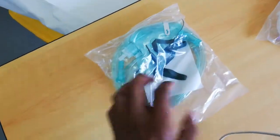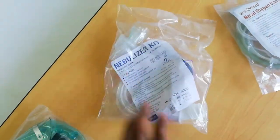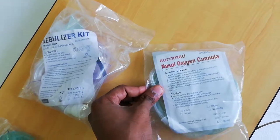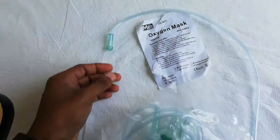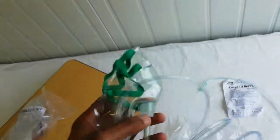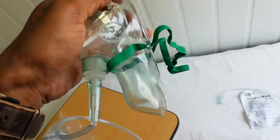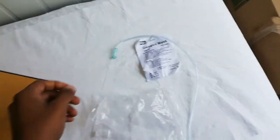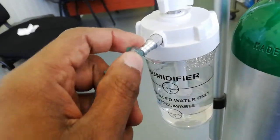This is the oxygen mask. This is a nebulizer kit — we attach the nebulizer kit here. This is a nasal oxygen cannula. We put the oxygen mask on and secure it with a cover and rubber band. This is the tip, and we connect the oxygen to the humidifier via this pipe.